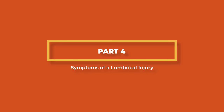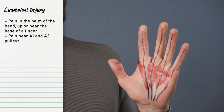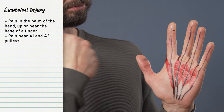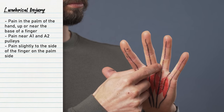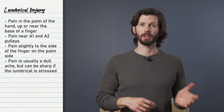So now we know how a lumbrical gets injured, but what does it actually feel like? A lumbrical injury will typically present with pain in the palm of the hand, up near the base of a finger and perhaps into the region near the A1 and/or A2 pulley. For this reason, it is possible that it can feel like a pulley injury when it is not. The pain is typically not in the direct center of the finger or that finger's flexor tendons, but slightly to the side of the finger or tendon on the palm side. Symptoms are typically more of a dull ache, but can feel more like a sharp pain, particularly if the lumbrical is stressed.